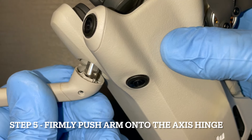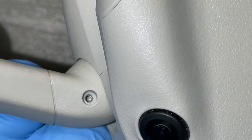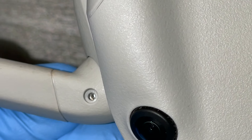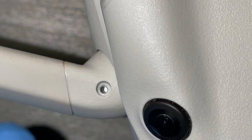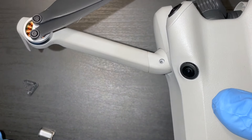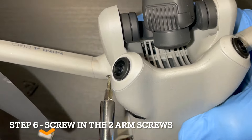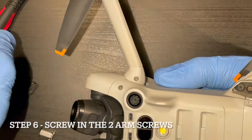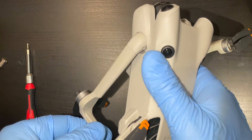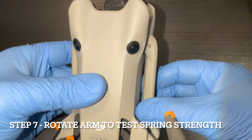Now you can just pop the arm back on. Just make sure to have that in correctly, because that screw will tighten down on something — so just make sure you screw it into the actual threads of the hinge. Put on your first two screws. Everything looks good; that hinge is just as strong as the other one.